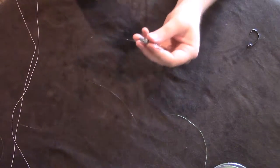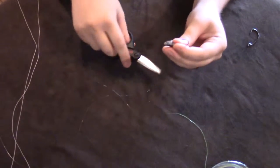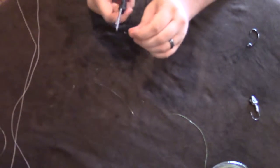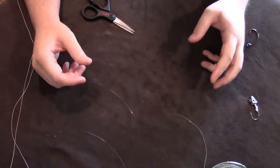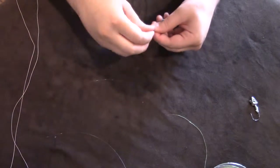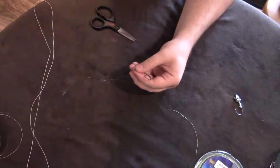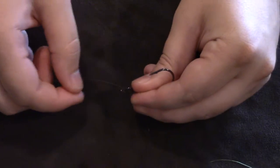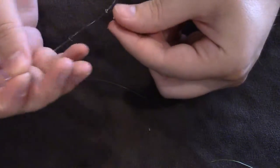That is actually called the Fish N Fool knot — you could check online and see if you can find someone with a better video. It's really hard to do knot tying videos because you can't get the right lighting for everything. Now I'll tie the exact same knot onto this hook — let me try to zoom in a little bit for you guys.